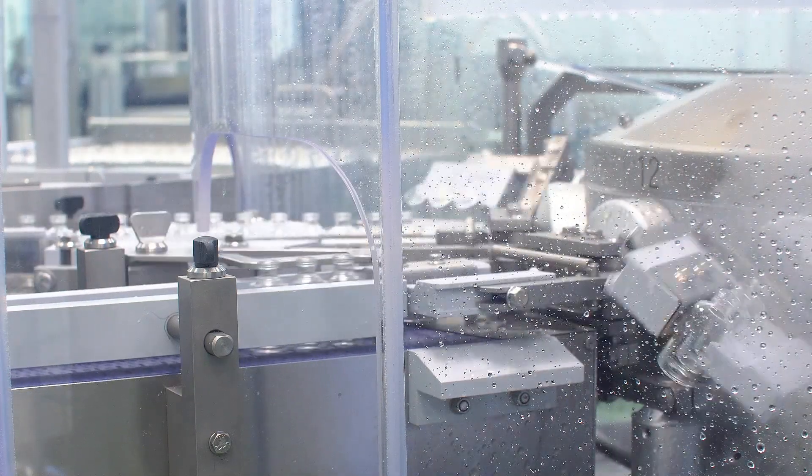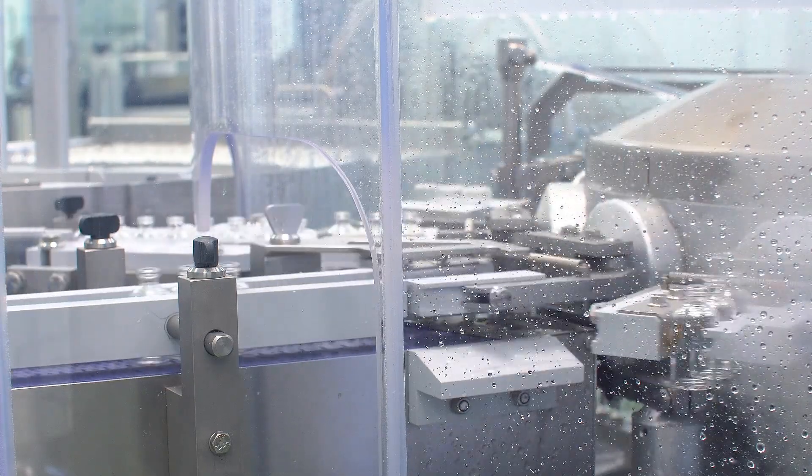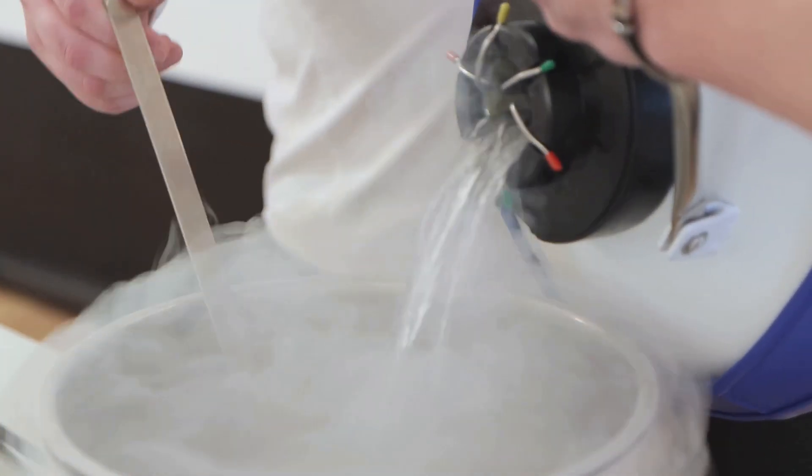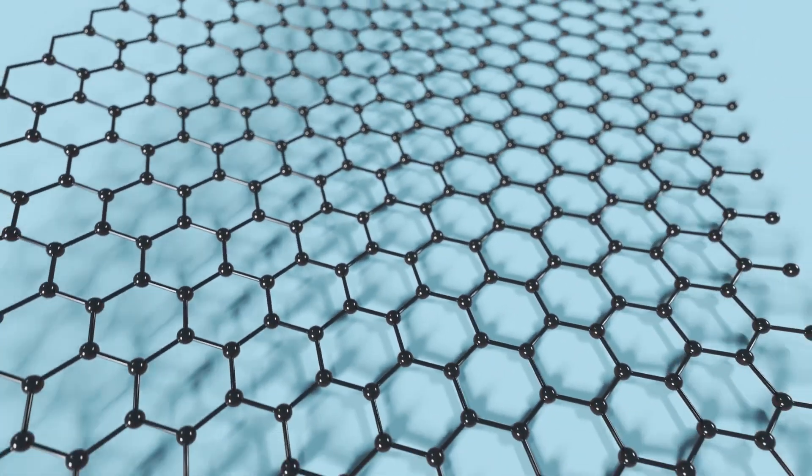Our nyrite plates endure high-pressure, precise machining and nanoscale etching. Cryogenic annealing is next — a spa day in liquid nitrogen. This process relieves stresses and stabilizes the lattice structure.